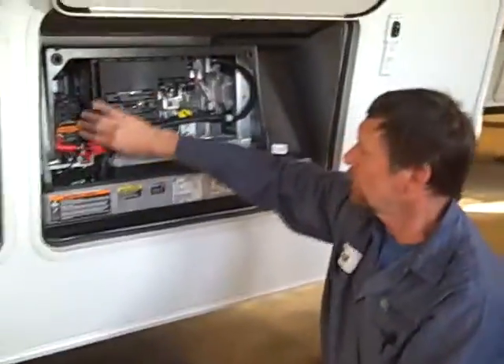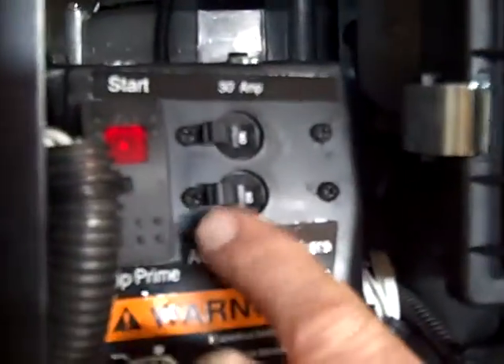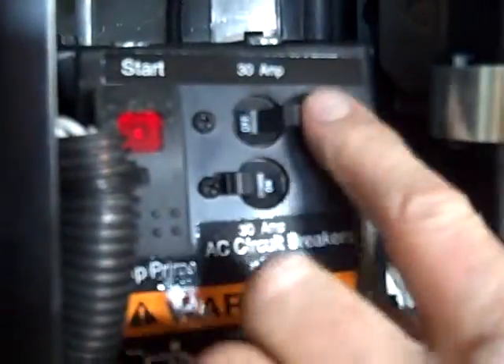There are two breakers out here for the generator. So if you have no power inside, make sure that both of these are turned on.